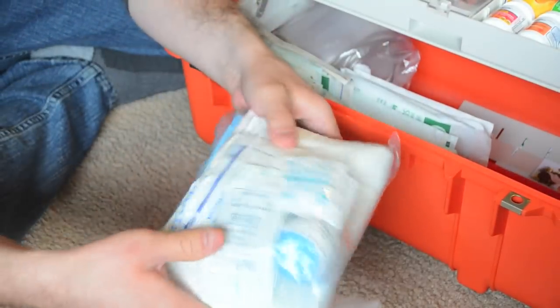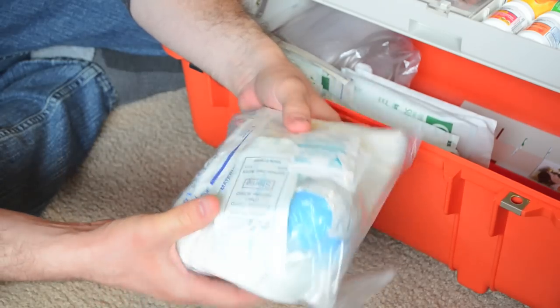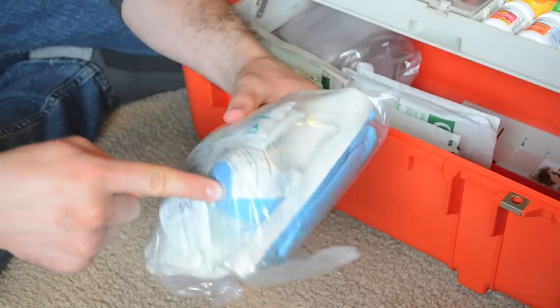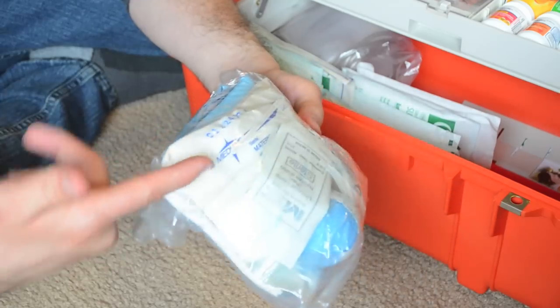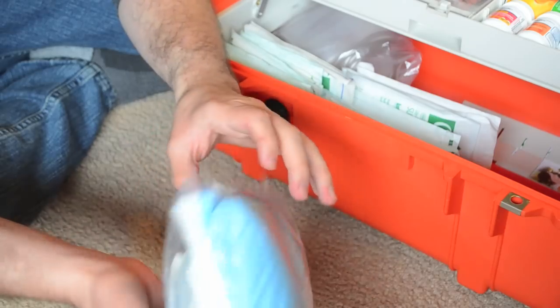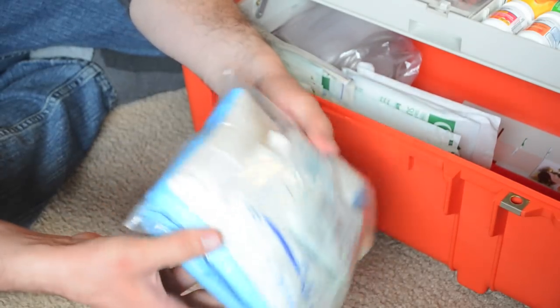Back here I have an OB kit. I keep this in here just in case because my wife is pregnant. In here there's a bulb syringe, a scalpel to cut the umbilical cord, some clamps to clamp off the cord, some chucks pads and things like that. It's a very, very basic kit. There are also some sterile gloves in here.